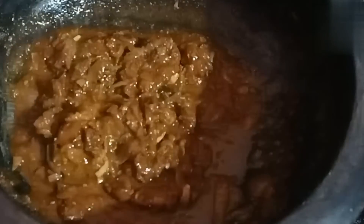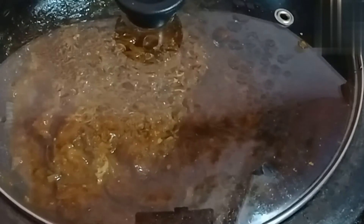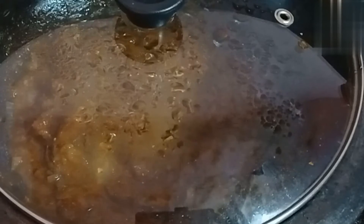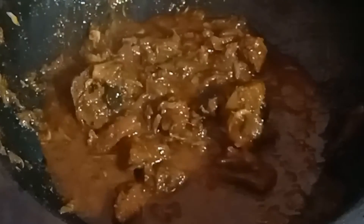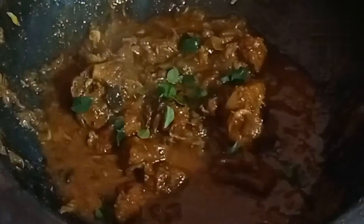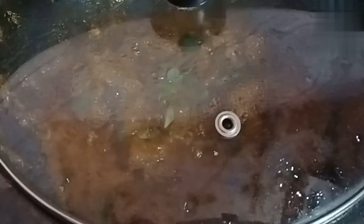I will add a little bit of oil. I have to add a little bit of oil. Now, add a little bit of oil.